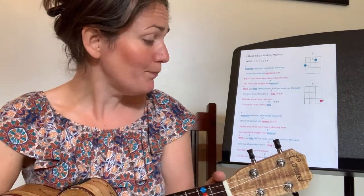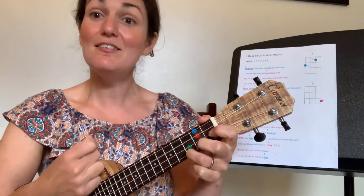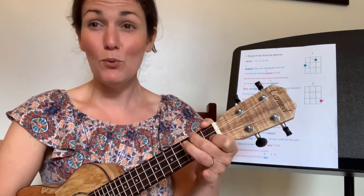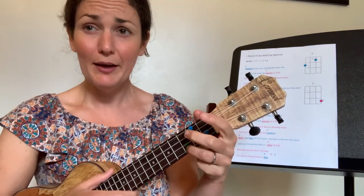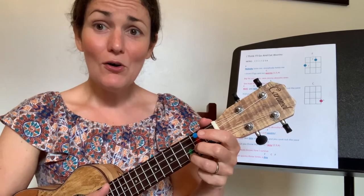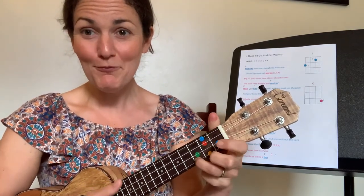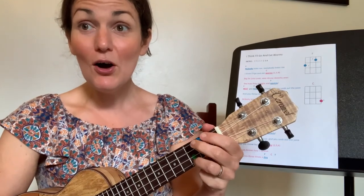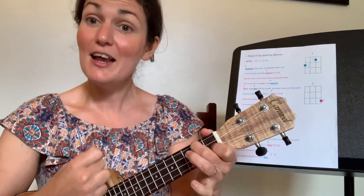Now jump to the very last line of the song. We're going to start on a C chord and do 'on worms three times a day,' then change to E. We're going to practice that quick chord change at the end. Finger three on the pink — ready, here we go: on worms three times a day, C, E. Well done. Let's try that again: on worms three times a day, C, E.